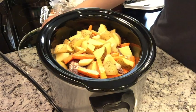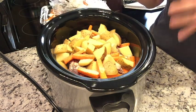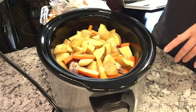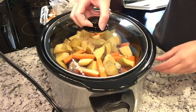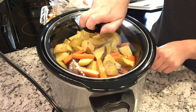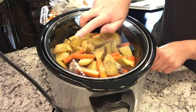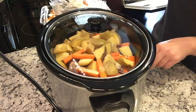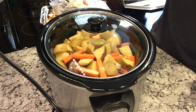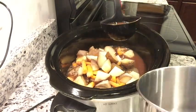I don't think I need to add any liquid because there should be enough from everything, but I'll check on it later and add some beef broth if needed. I'm going to put it on low. It's 11:30 in the morning and we'll probably eat around 6:30 or 7. I'll check in a couple of hours to see if it needs more liquid.